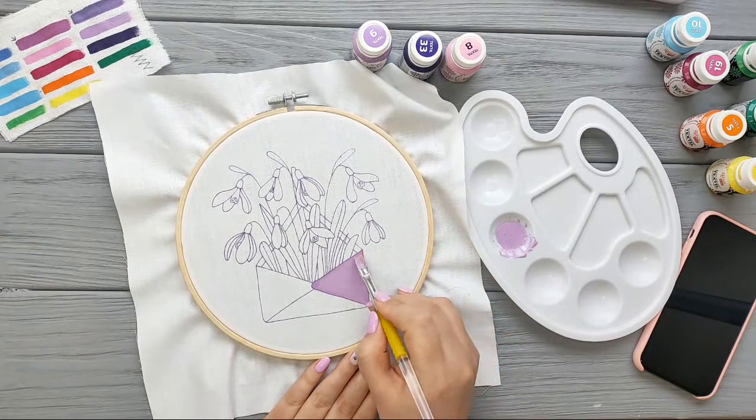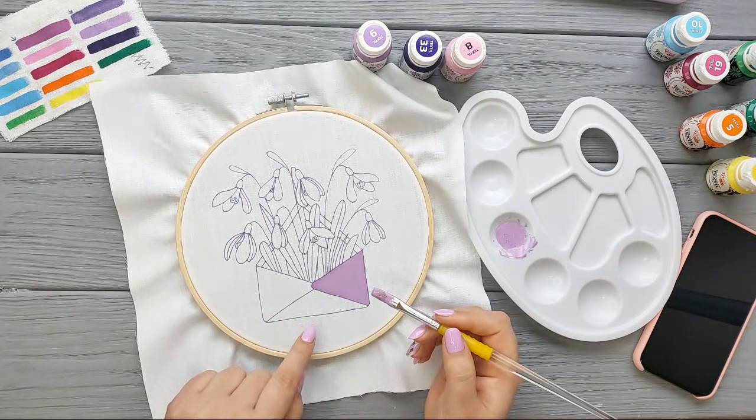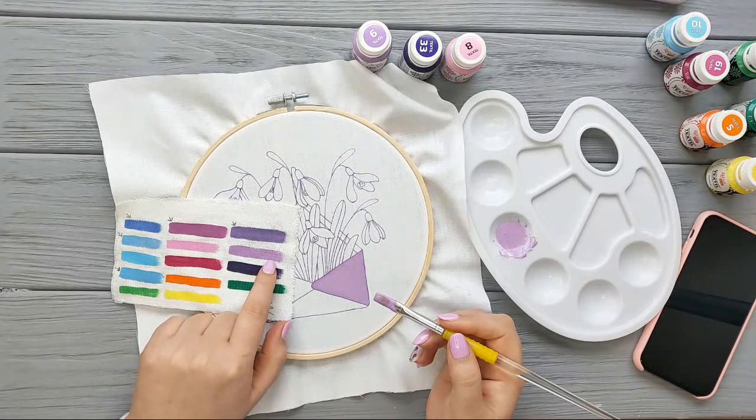Wow, I really like this! I'm really satisfied. When it's wet it looks a bit darker — this is the original color — so yeah, it looks approximately the same as how it's going to be when it dries.